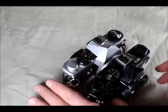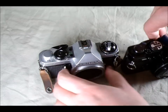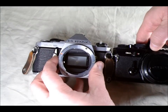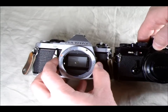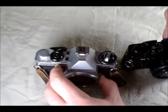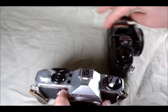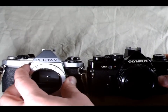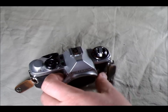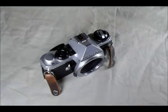Compared to an Olympus OM2N — same body as the OM2 — the ME Super is just a little bit shorter, a negligible difference in my opinion, and a little bit narrower but again not very much, and just a little bit thinner. So it's a slightly smaller camera. When you look at the top it also has the advantage of not having the awkward Olympus hot shoe. So it is a very small, very lightweight camera.